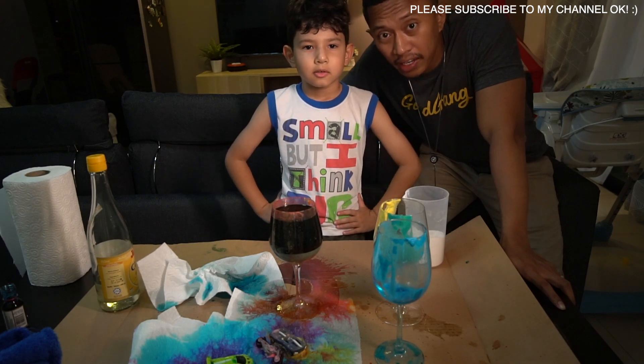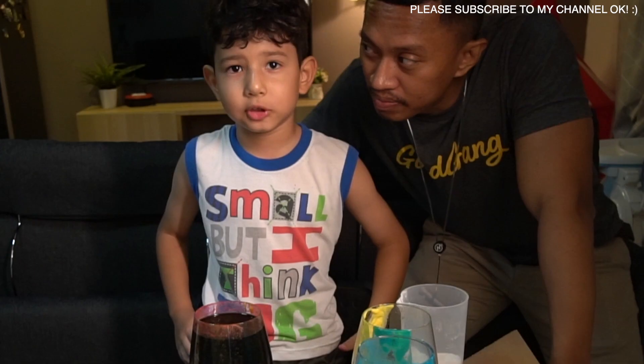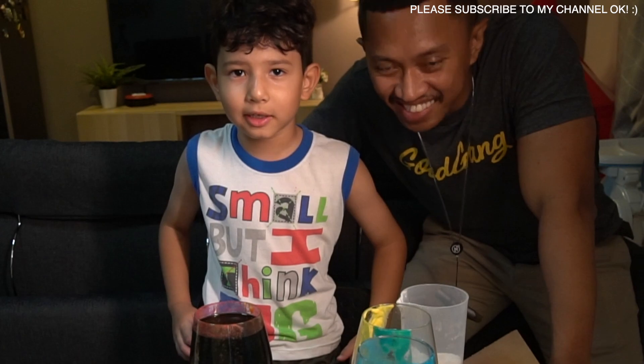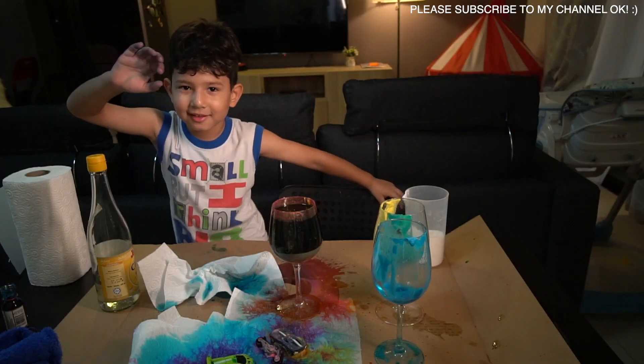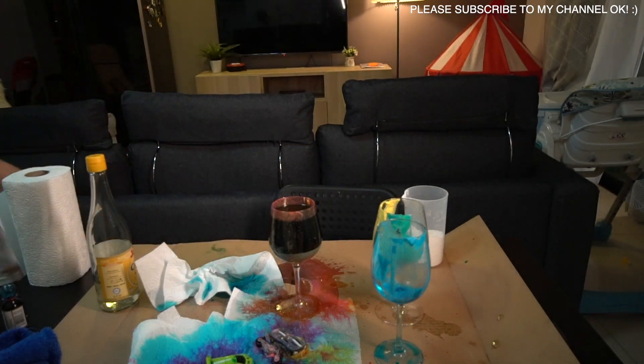Goodbye and have a good day! Bye, bye! Hello guys, hey, haha!